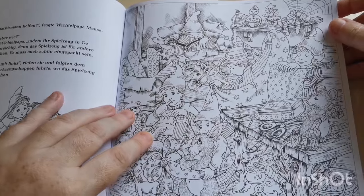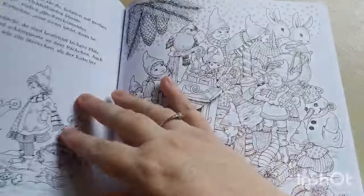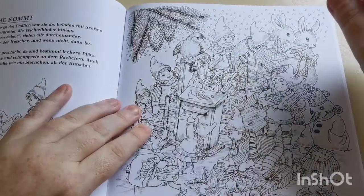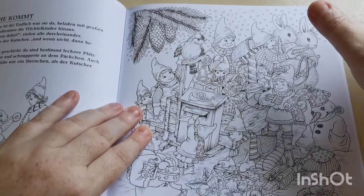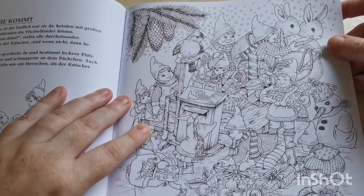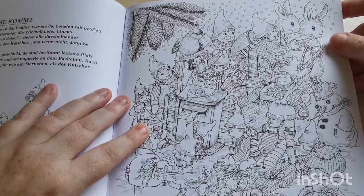Some of these pages are quite similar — quite samey — but do you know what, I don't care. I just think it's gorgeous. There we go again — absolutely beautiful.